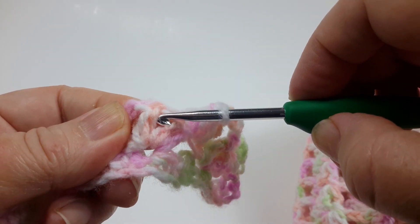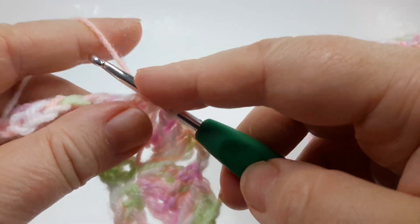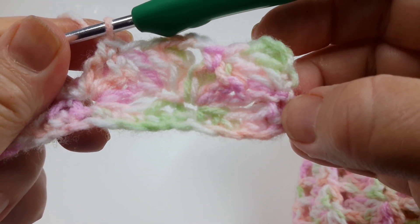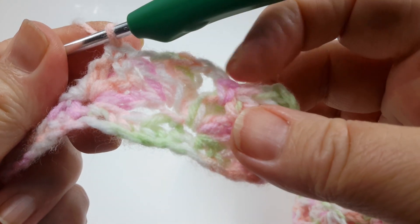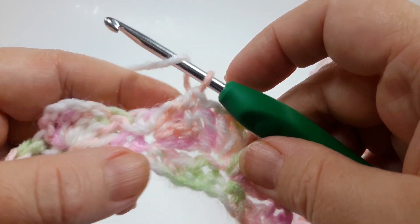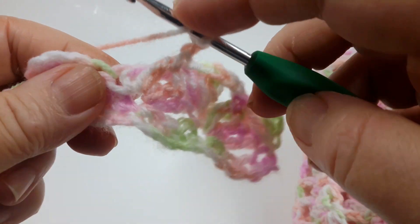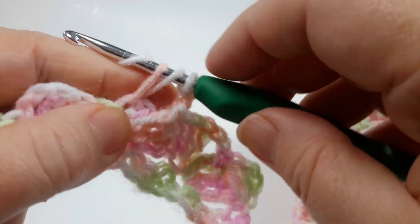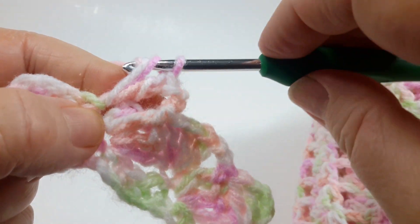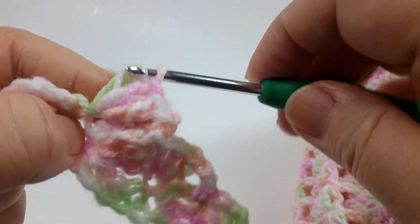Now we need to anchor that cluster again with a front post single crochet under the last double crochet of the previous row. You can see our panels are forming, and those little bridges inspired the name for this stitch, which I called Monnet. Chain two, then three double crochets in that single crochet of the previous row.